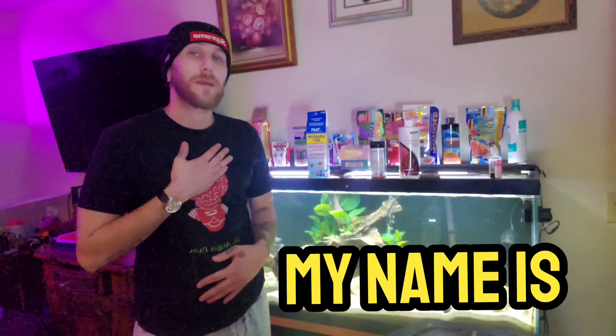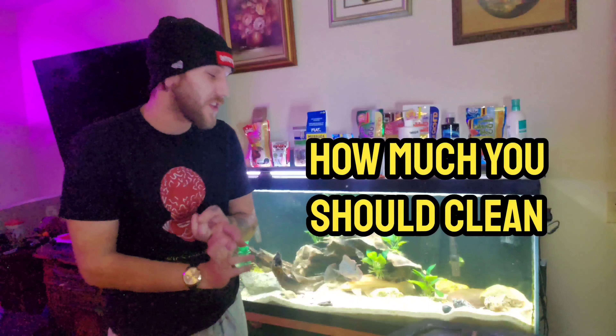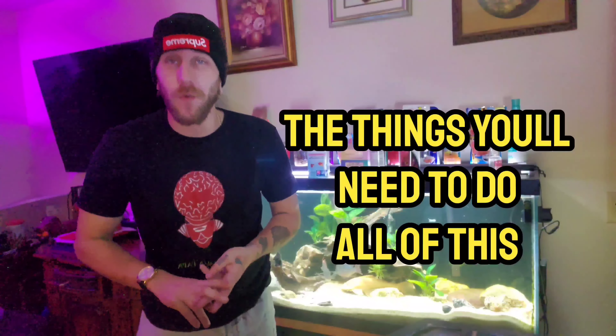What's going on everybody? Welcome to the channel. My name is Blake. You're watching the Aquapapa, where we're going to be going over how to do aquarium maintenance, how much of the fish tank you should clean, the things you will need for the aquariums, and just how I change the water on all four of my tanks.